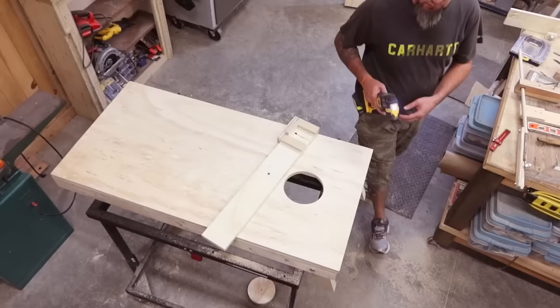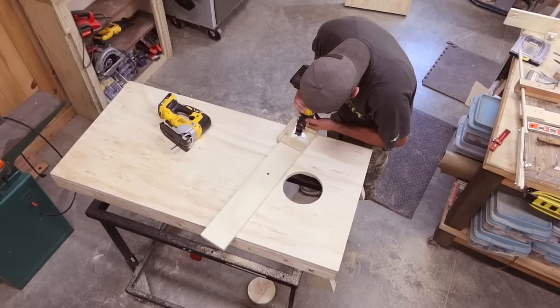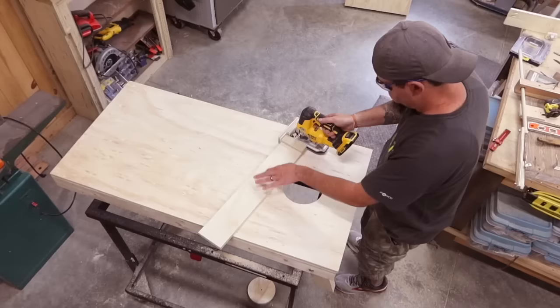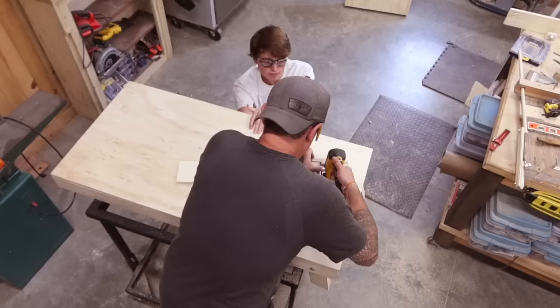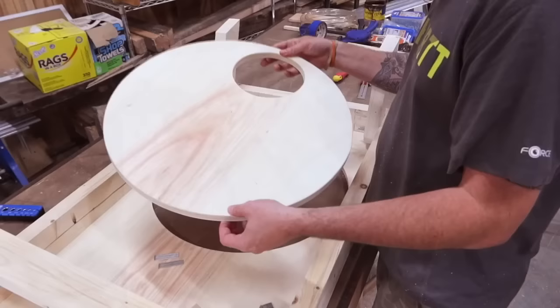We need to start a starter slit for our jigsaw blade. Typically we'd cut a hole to start the blade, but we can't do that here, so I'm using an oscillating tool with a fine tip. You could also use a Dremel tool or drill with several holes. Once you have the slit and your blade can fit through, you're ready to go. The jig will keep it perfectly straight — just make sure to keep all your pressure down and forward. The screw in the center will keep the circle from falling once it's cut.